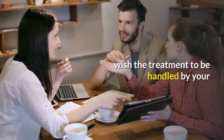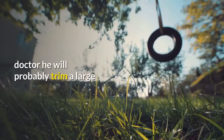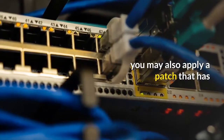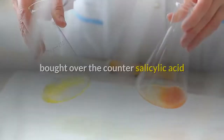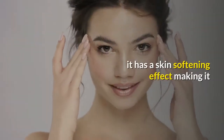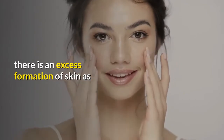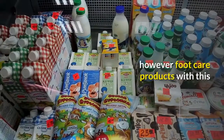Five: if you wish the treatment to be handled by your doctor, he will probably trim a large corn with a scalpel during your visit. You may also apply a patch that has about 40% salicylic acid, which can be bought over-the-counter. Salicylic acid is known as a keratolytic, which means it has a skin-softening effect, making it particularly ideal for conditions where there is an excess formation of skin.